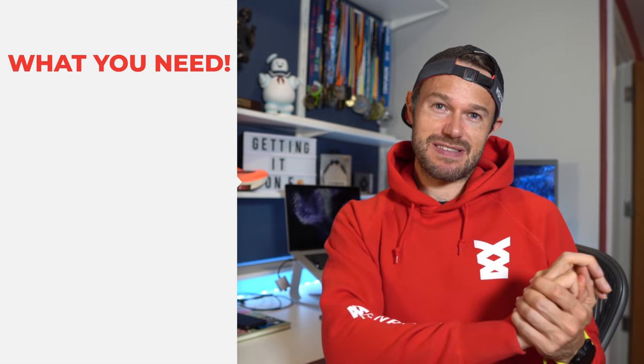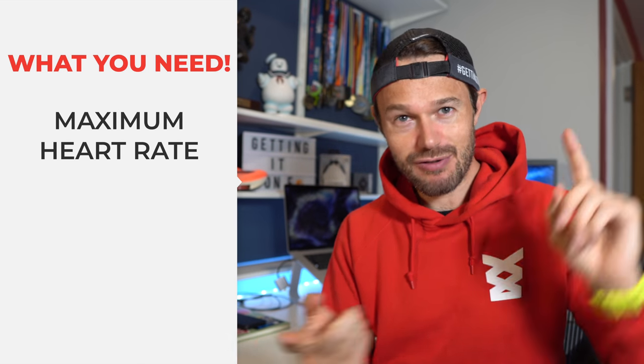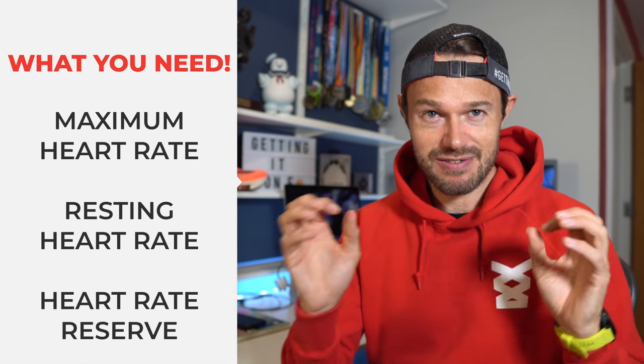We're going to calculate this all with stuff you've got at home. So first things first, you need to calculate three different bits of data: your maximum heart rate, your resting heart rate, and from that you can calculate your heart rate reserve.